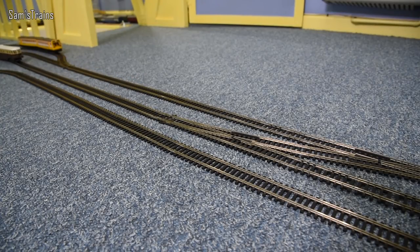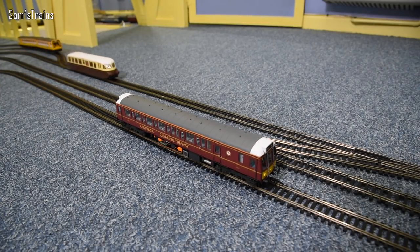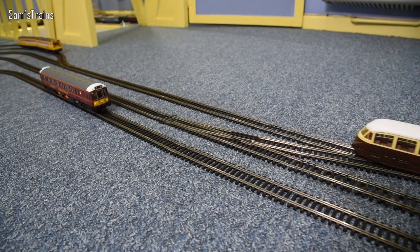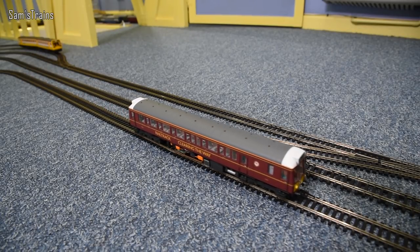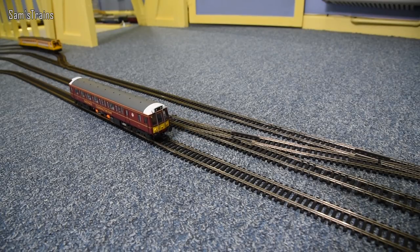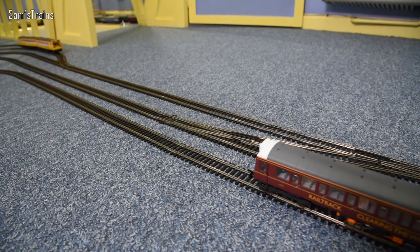On the inside line is the 121 bubble car, which I'm also a bit annoyed with — come to run it this morning and that's as fast as it can go at about half speed. I reckon something has gone wrong with the motor. That is full speed. I've run it perhaps once since I did the review on it. Sort it out Dapol — not that impressed to be honest.